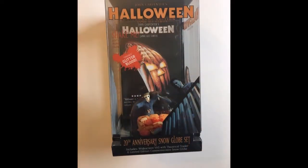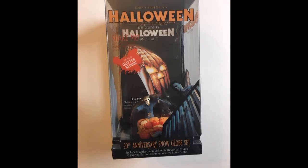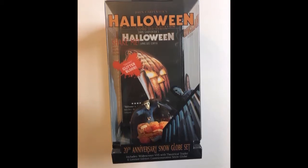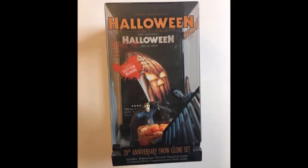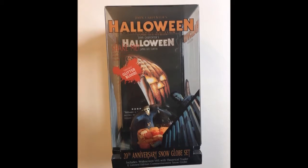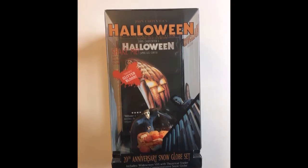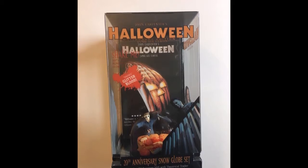We have the John Carpenter's Halloween logo, with Jamie Lee Curtis' name in the same stylized lettering just underneath. Designed over top a clear plastic window box, printed in blood red: 'Shake Me,' '20th Anniversary Numbered Snow Globe,' and in blood spatter just below that, 'Snow's Glitter Blood.' We have a nice image of Michael Myers peering over the banister, stalking Laurie Strode.